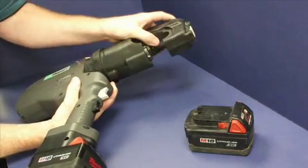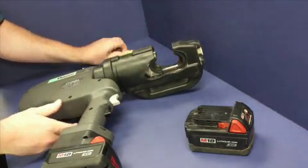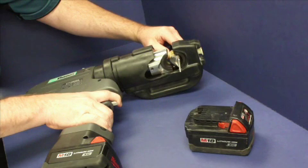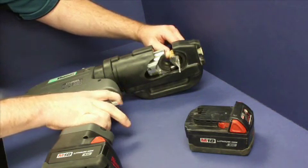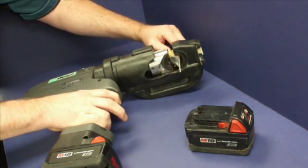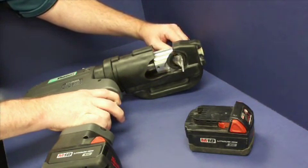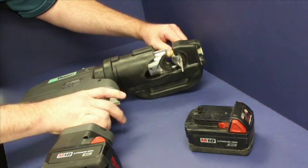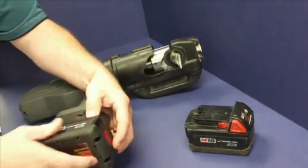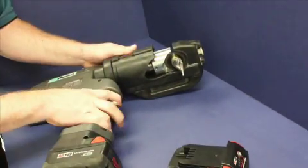The CT-2930-L has three important features. First, the head of the tool rotates 180 degrees, making it easier to install connectors in space-constrained environments. Second, if at any time during the crimping process something is not going as it should, depress the black trigger and the RAM will release. Third, if the battery runs out of charge during a crimp, simply replace the battery with one that is charged and finish the crimp. Output tonnage works independent of battery charge, so the tool will not cycle until the full output tonnage is reached.